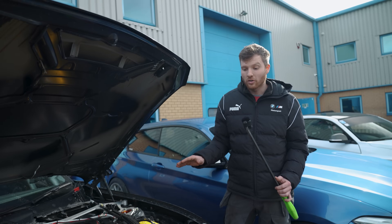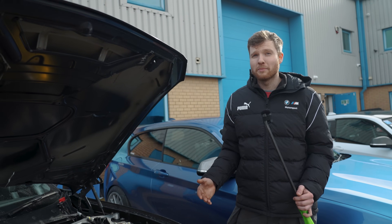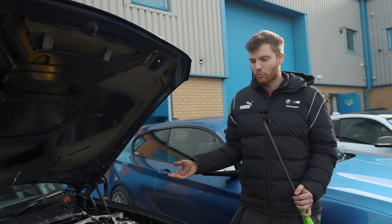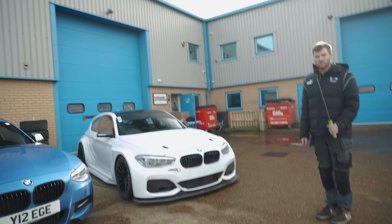The extended dipstick is well worth it — everyone knows what it's like to start the car and have to wait for it to warm up before you can check the oil level. With a dipstick, you can check it immediately.